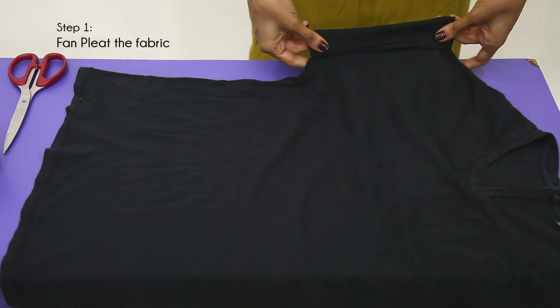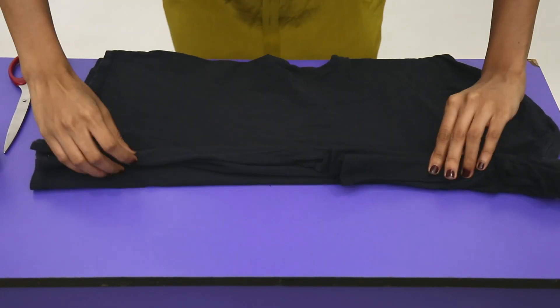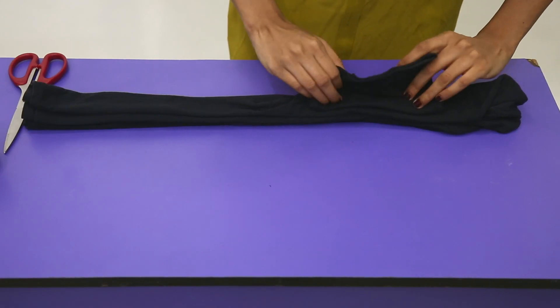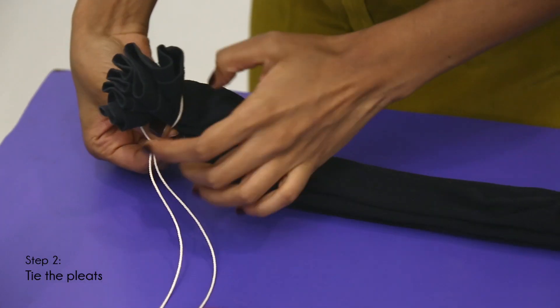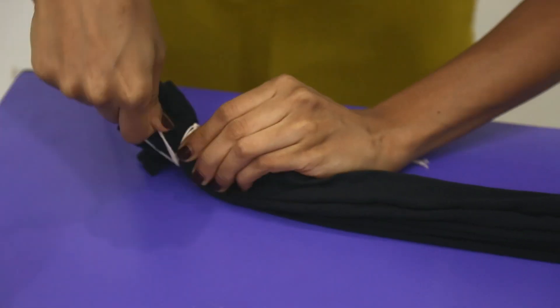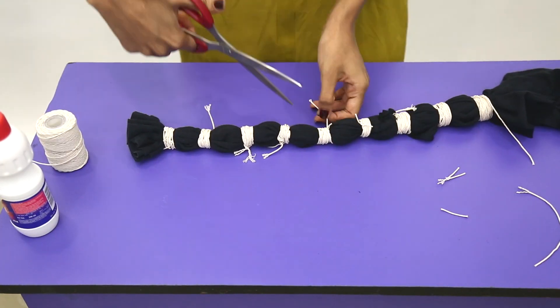Start by fan pleating your t-shirt, or you could fold it or crush it the way you want. The way you fold and tie your t-shirt will determine the design on it, so be creative and don't be afraid to experiment. Once you're done pleating, tie the t-shirt with cotton thread firmly at regular intervals, then cut the unwanted thread once you're done tying.